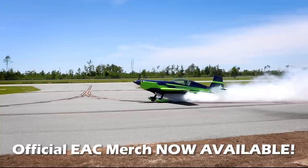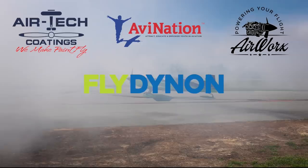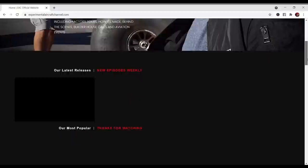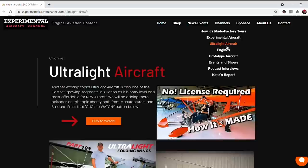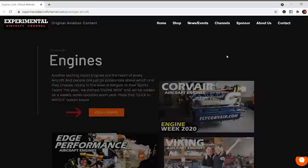Introducing our sponsors: Dynon Avionics at DynonAvionics.com, Airtek Coatings at AirtekCoatings.com, AviNation at AviNationUSA.com, and AirWorks at AirWorksAviation.com. Visit our website at ExperimentalAircraftChannel.com for events, our video library arranged in easy-to-find playlists on specific topics, affiliate products, aviation merchandise, and so much more. Find clickable links below to our sponsors and special offers. If you like these videos we're producing weekly, hit that like button so you don't miss a single episode.